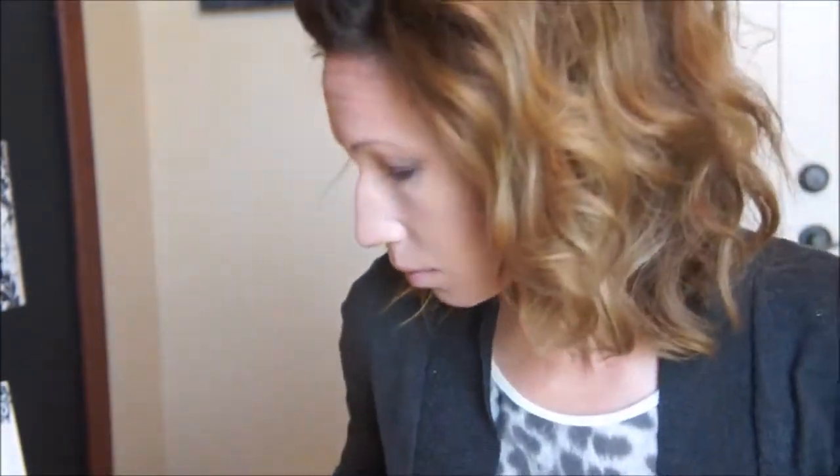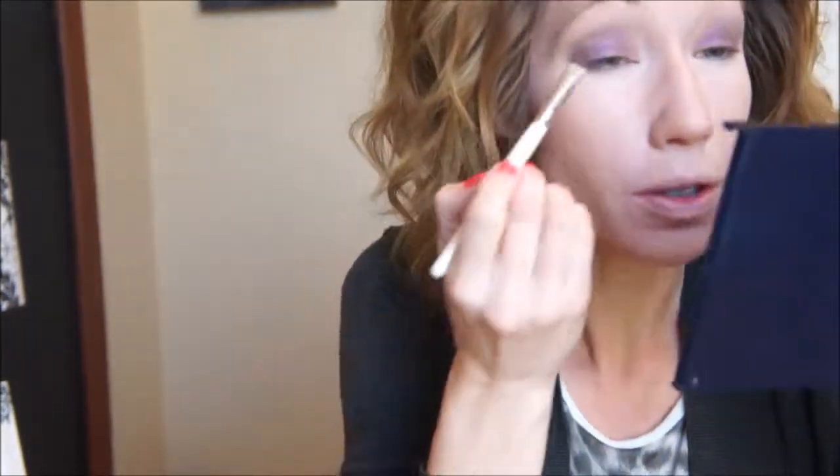Now with a clean blending brush — this one is by Real Techniques — just blending that out and making those edges not so sharp. Now I'm going back in and touching up that Radiant Orchid color that we created, just because we lost a little intensity when blending. Then with a flat shader brush by Mary Kay, taking the lightest color in the nude palette to highlight my brow bone and down into the inner corners.